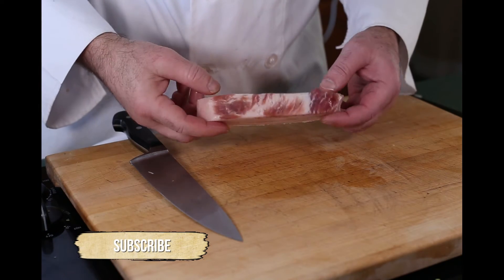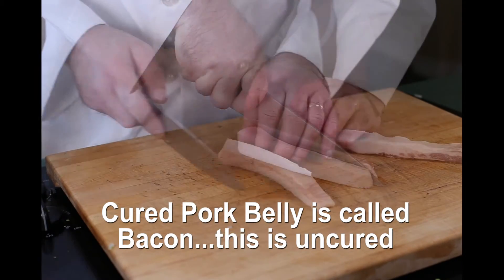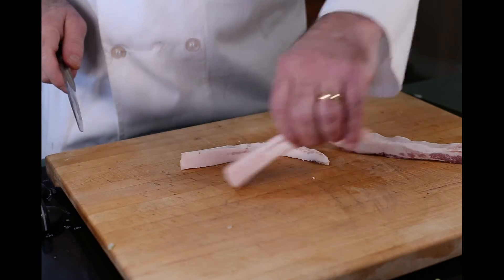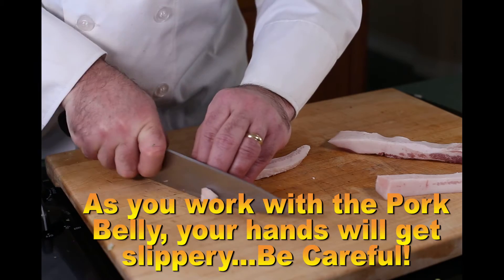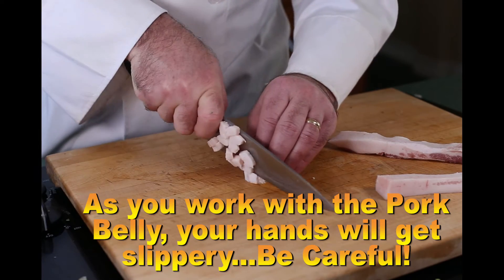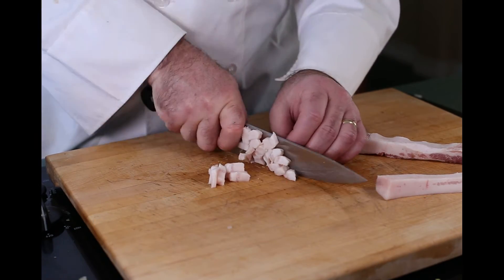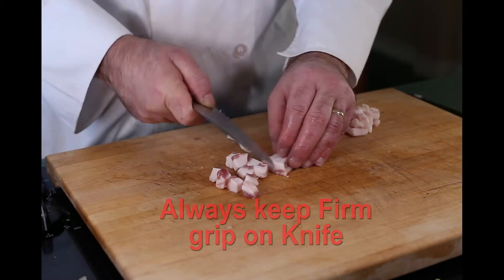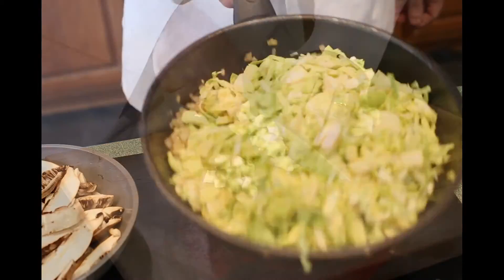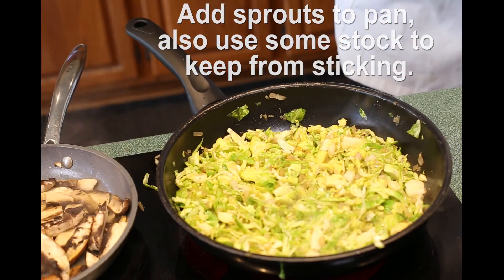Pork belly renders down to create crunchy bits that add texture and flavor to the dish. What we're going to do is cut it in half, then cut it in half again into quarter-inch pieces. These are going to render down, and then we're going to cook our Brussels sprouts in them — it is going to be delicious. Always keep a firm grip on your knife, fingers back and out of the way. I've added all the chopped Brussels sprouts to the pan and I'll start to sauté, adding some stock to prevent sticking, with the rest of the mushrooms also cooking on the side.